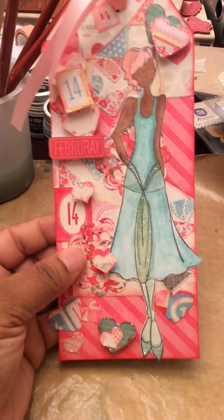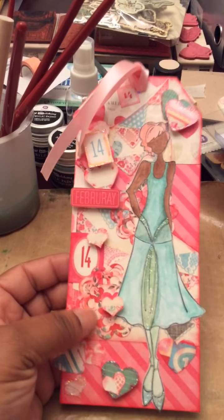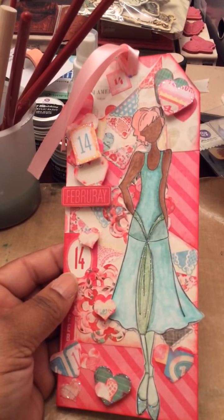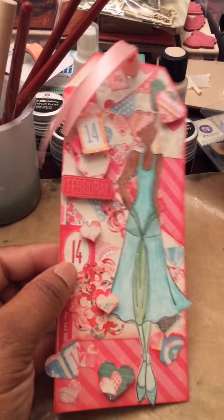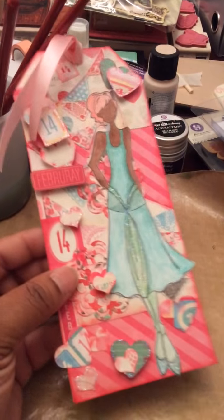There's one of those Martha Stewart punches — the bigger ones that were really expensive and then they started clearing some of them out at Michaels. This is the one that's kind of like a doily. I layered some of those in the background to give it some more texture. And I did some little cutouts from the paper and popped them out.